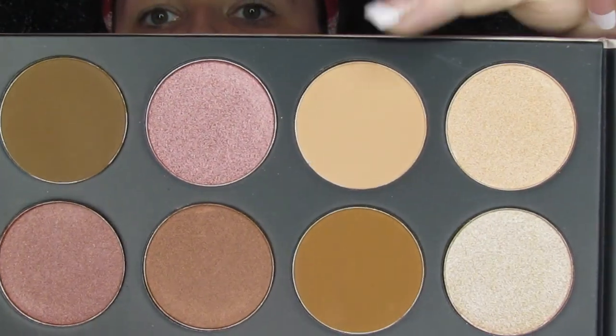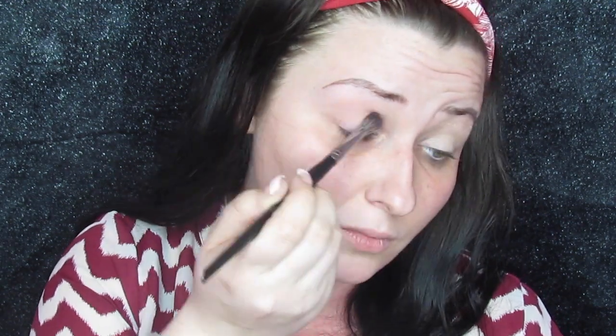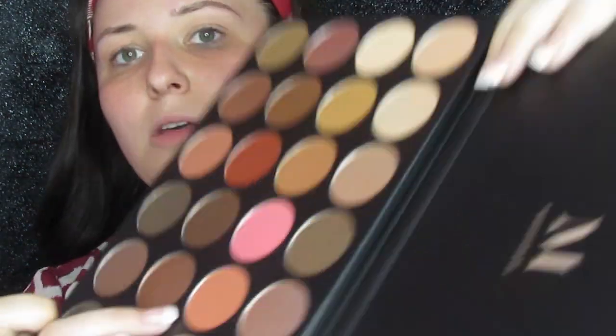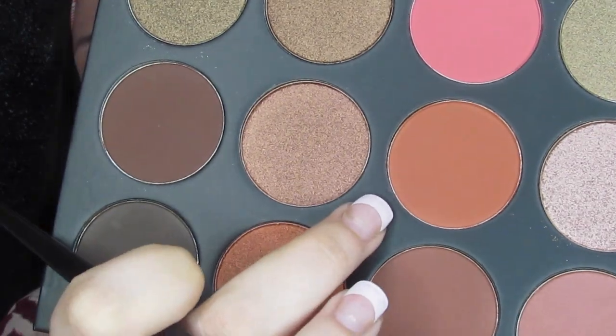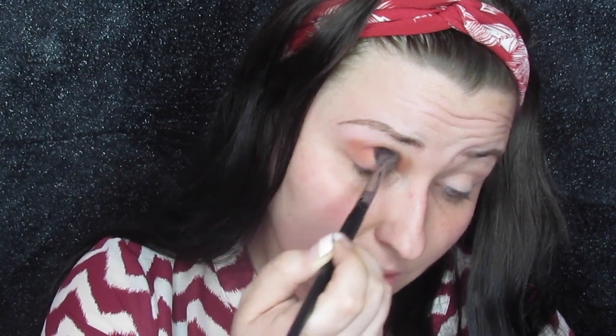Okay so first we're going to go into this tan transition shade and I'm just going to take this on a fluffier brush and just put it all over the lid to set the eyeshadow primer. Then we are going to take this more orangey shade and we are just going to take that on that fluffy brush and blend it all into the crease pretty high up, just to get that first layer of color really set down.